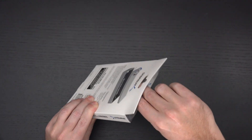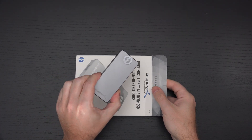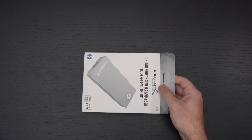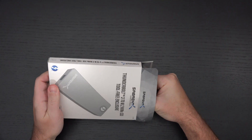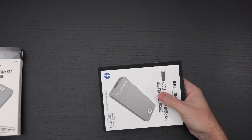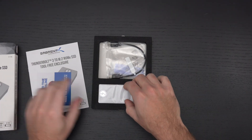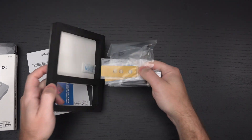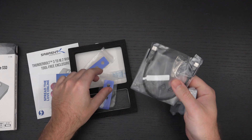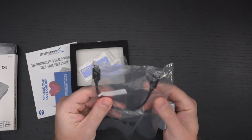Let's go ahead and get this out of the packaging. I'm already familiar with this enclosure because I have it in the form of external NVMe SSDs that Sabrent has sent over for review. I'm not expecting a difference in performance, but the beauty of this drive is that it is tool-free — the other drive I showed is not tool-free. First and foremost, they've included a Thunderbolt 3 cable.